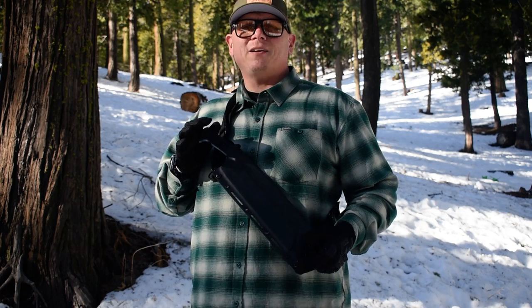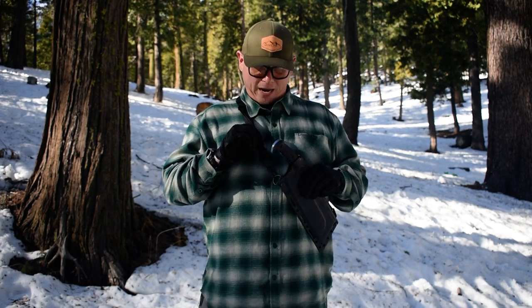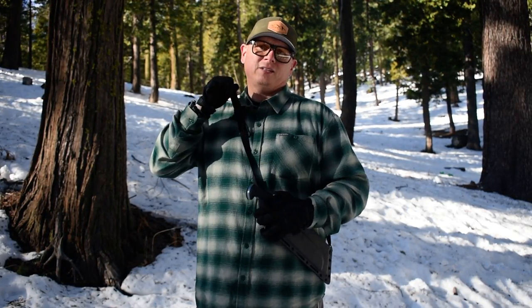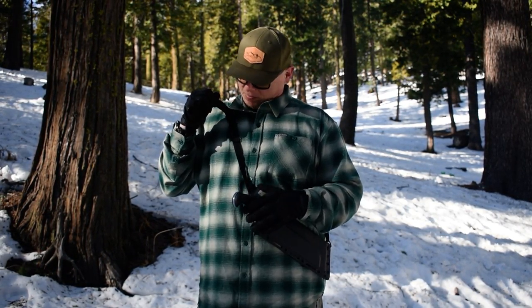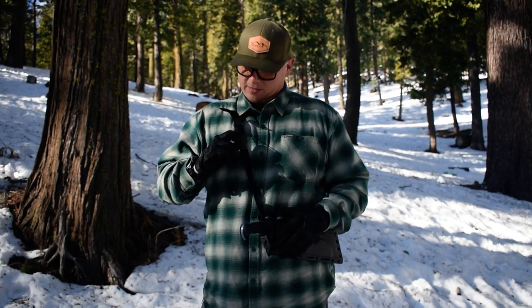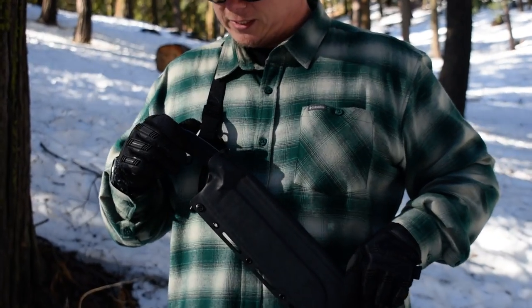All right guys, we got the Baldrick set up for the proper chopper from WorkTough Gear right here. This is something that we're going to be offering at Sequoia Outpost. It comes with a 1021 tactical strap. With this, it's got full adjustability — if you want it looser, just come up on it, and if you want to bring it back down to being tighter, just go with this little pull right here and then bring it back down. You could pretty much set it up any way you want.